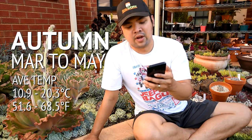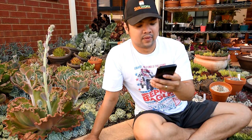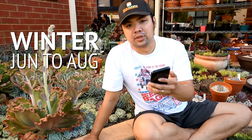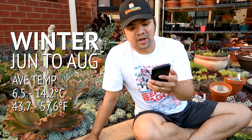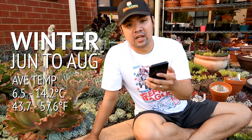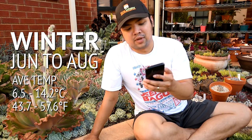Morning fog usually clears to welcome fine sunny days, however towards the end of the season there can be extended periods of light winds. Winter down here is from June to August, and the average temperatures range from 6.5 to 14.2 Celsius, that's 43.7 to 57.6 Fahrenheit. Snow falls in the northeast of Victoria, known as the High Country. The weather is frequently cold and cloudy and nights can be accompanied by frost. Heavy rain is rare at this time of year.